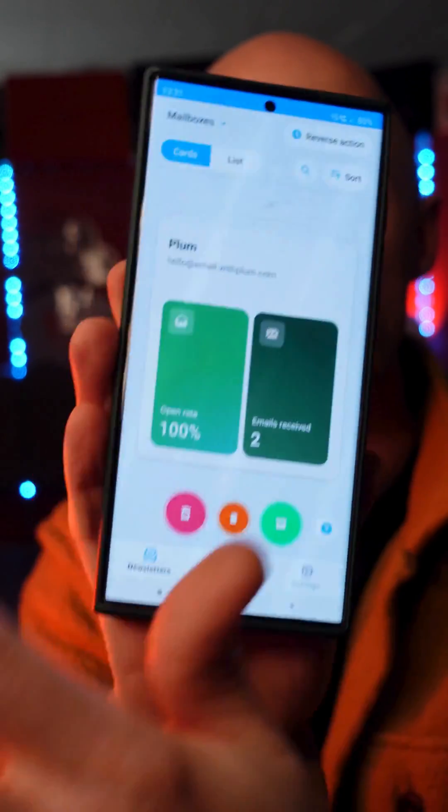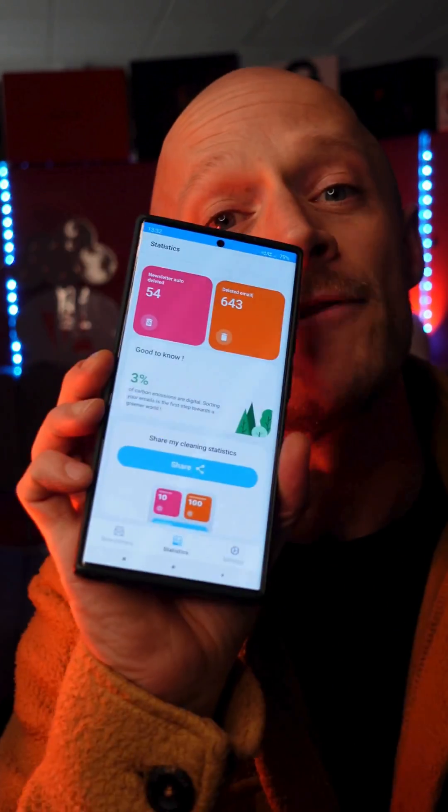It's like unbelievably simple. There's just something super satisfying about swiping away and unsubscribing that easily. And it's good for the environment, so what's not to like? Go and check out CleanFox today and take control of your digital life right now.